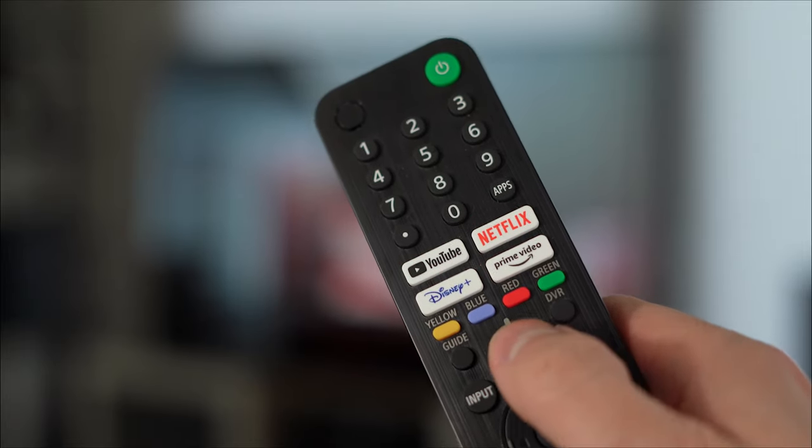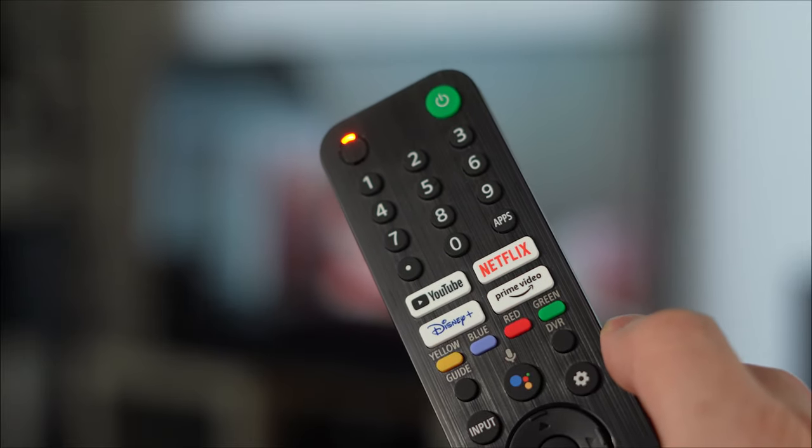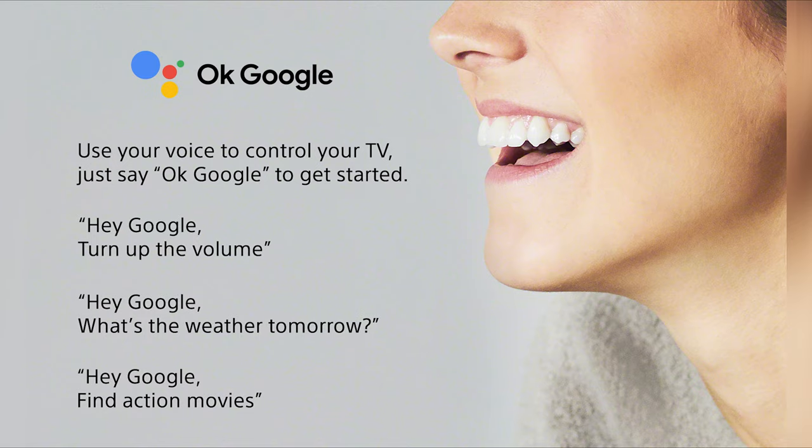Next is the Google Assistant button. Pressing this enables the microphone built into the remote control to access the Google Assistant, so you can control your TV with your voice. From simple playback commands like play and pause to volume and channel control to selecting different inputs — all can be done with just your voice.